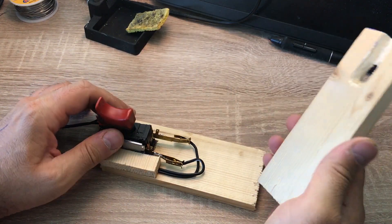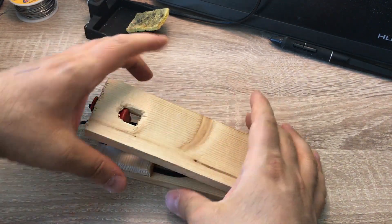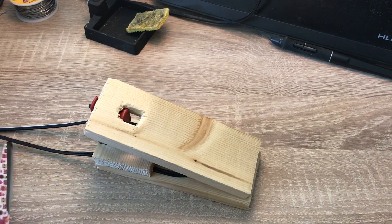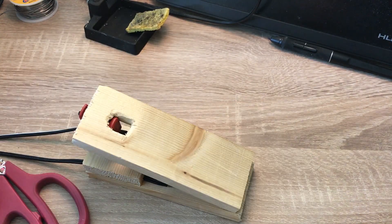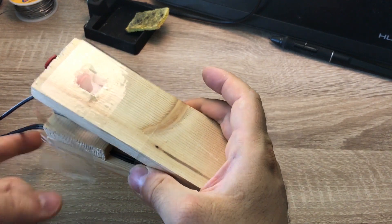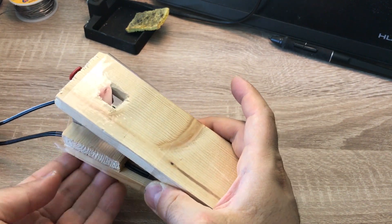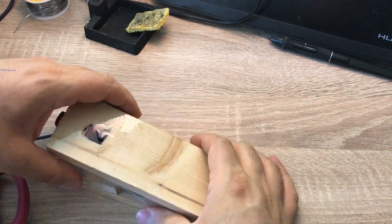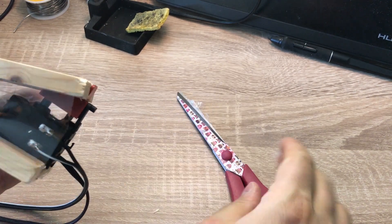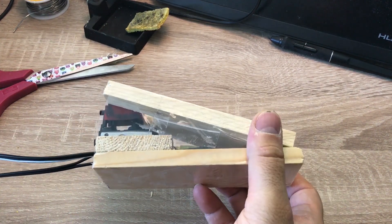The foot pedal is now ready. This is the switch top part and the wires are connected — input and output. I use this type of tape to keep everything together. When you put the tape you must make sure that you don't press the top part, because you want the original situation to be like this without being pressed. The foot pedal is now completed and everything is kept together.